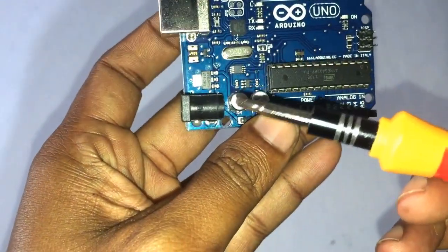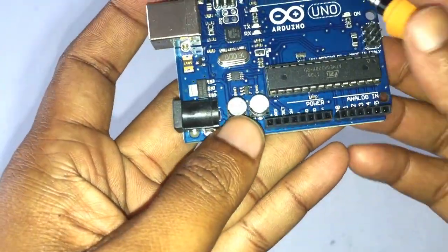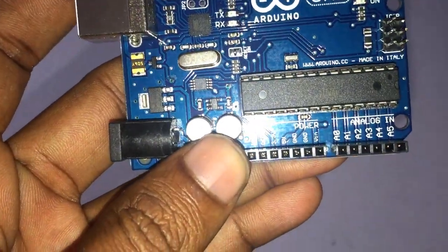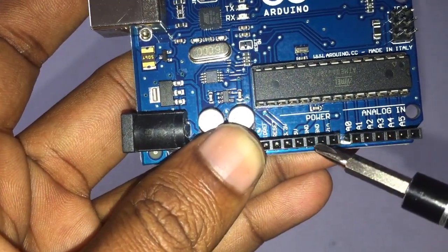DC power barrel jack: this jack is used for powering your Arduino with a power supply, which can be 5 volts to 12 volts. 5 volts pin: this pin supplies 5 volts of power to your projects.